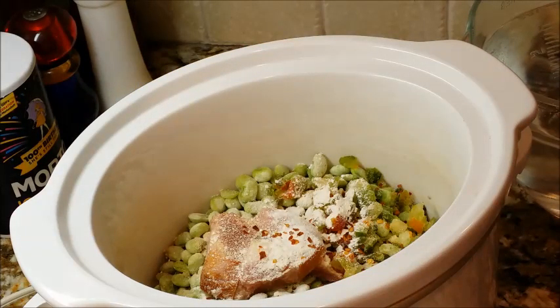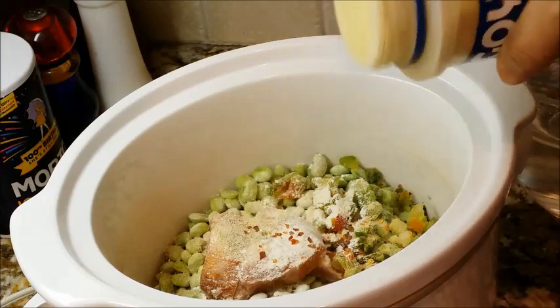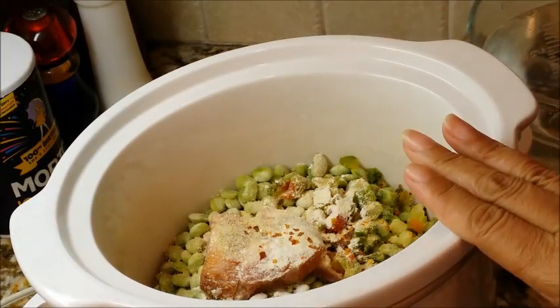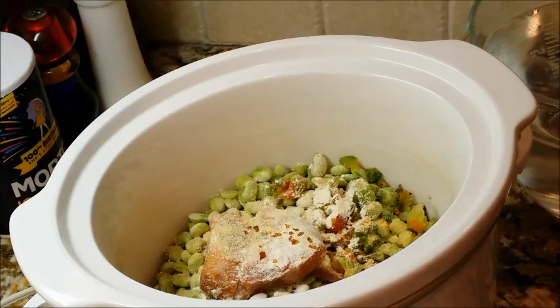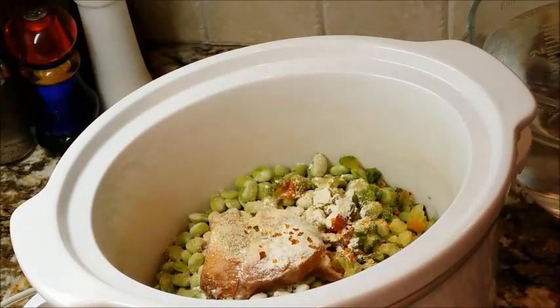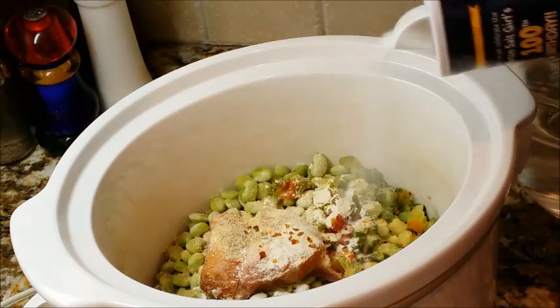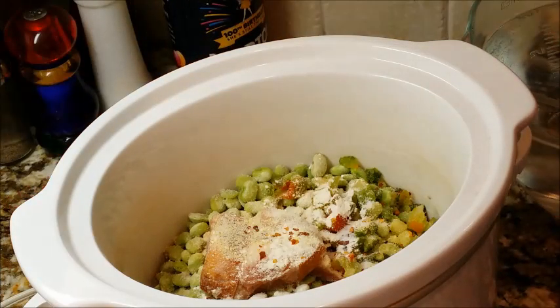I'm going to use some Goya seasoning — remember it has salt in it. I'd say for each of these seasonings except the crushed red pepper I've used maybe a half teaspoon, and the crushed red pepper just a couple of shakes. I'm going to make an executive decision and also add some table salt, because the Goya has salt but it won't be quite enough. So let's say I put in a half teaspoon of table salt.